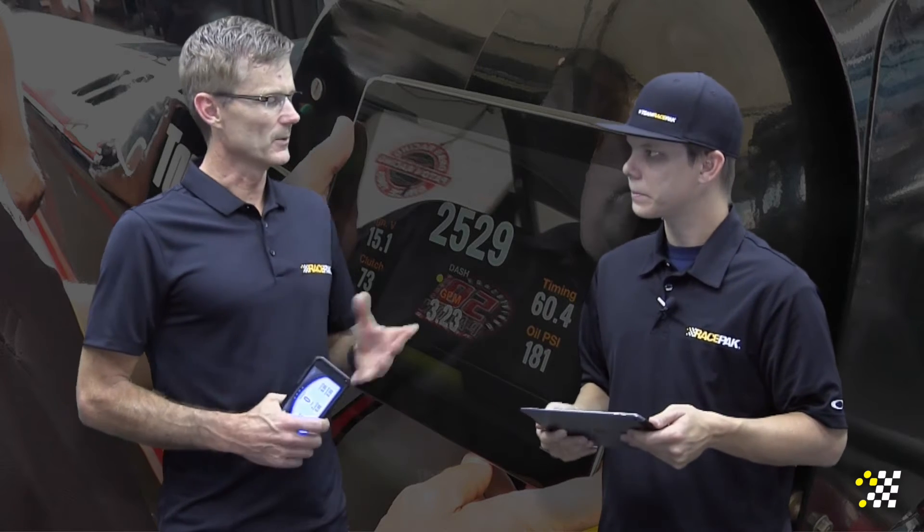What's really cool is because it's all Bluetooth, there's no serial cable involved in programming. Once you read in the module with the serial cable initially, you can then just go to the menu and say, 'I want oil pressure in the bottom left,' set your thresholds and indicators, and off you go.